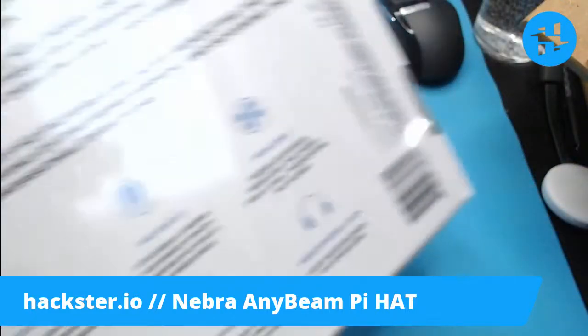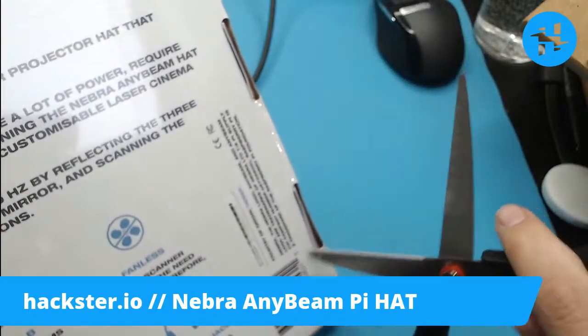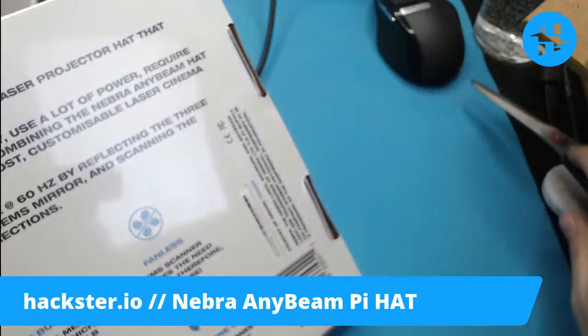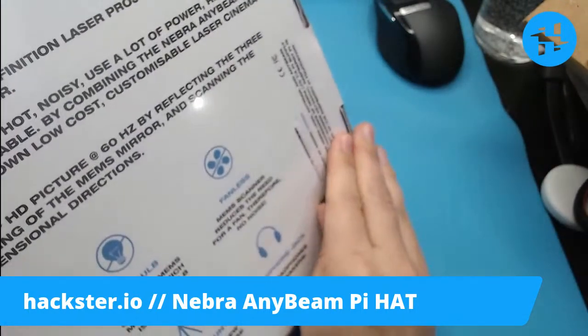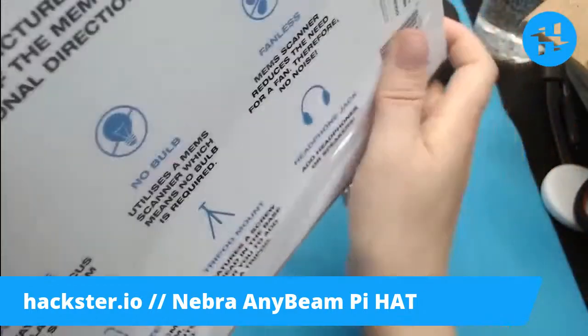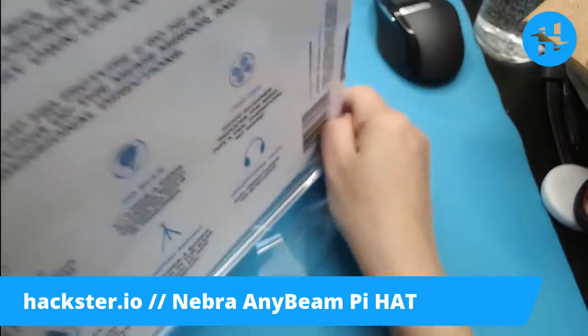And that's why, of course, when you have a scanning laser and a camera — which may also have a rolling shutter — you're going to get artifacts like that striping we saw earlier when I was projecting on the wall. That's because of frequency interaction between your projector and your camera.